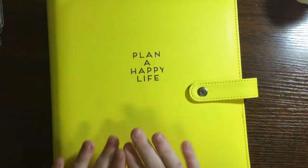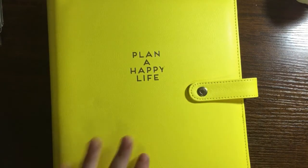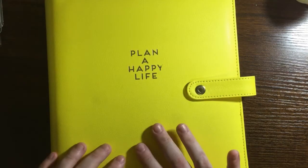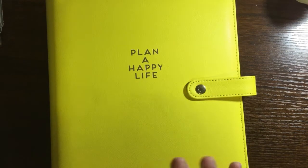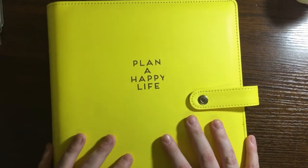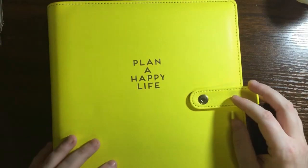Hi everyone and welcome back to my channel. Today I am going to be building my 2022 planner. I am a Frankenplanner, so what that means is I put basically one or two months in a single planner, and then I put it back in that same planner for the next month.